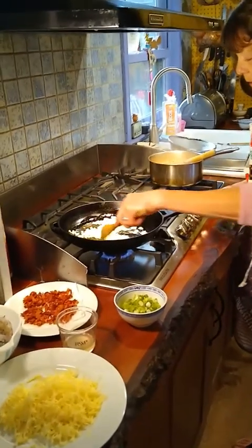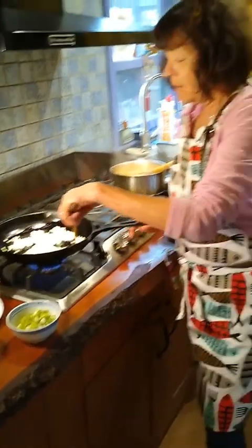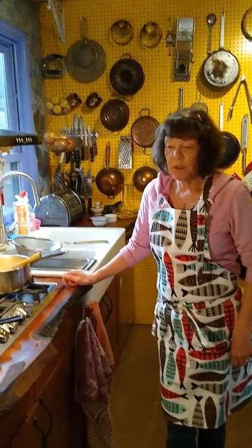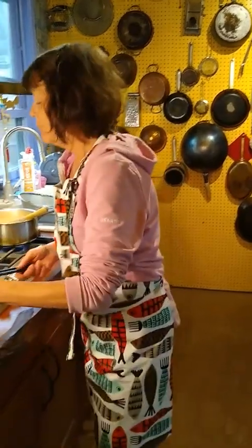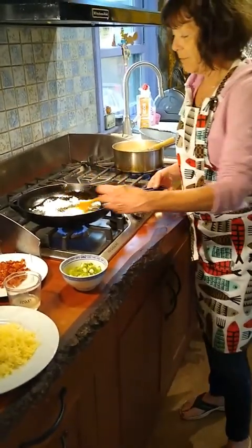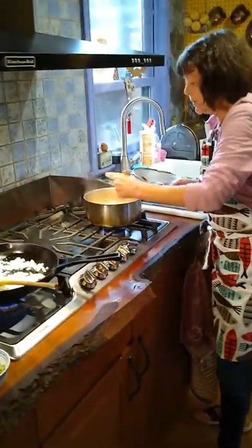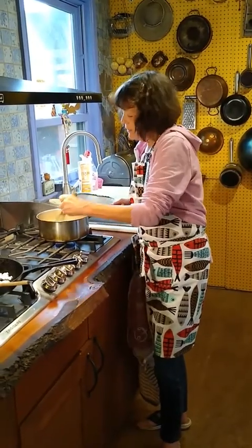We'll be cooking the shrimp — it's a very simple recipe. You may notice in the background what I call the Julia Child wall. I'm sure all of you are familiar with Julia Child. If you've been to the Smithsonian, they have Julia Child's wall of pots and pans preserved there. We have what I call our Julia Child wall of all of our pots, pans, and other cooking implements that I like to have displayed.